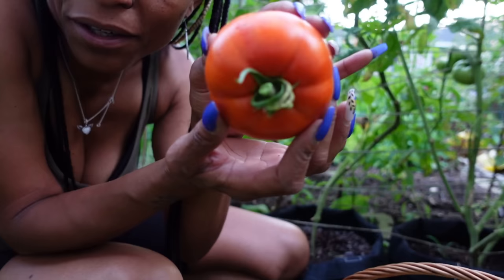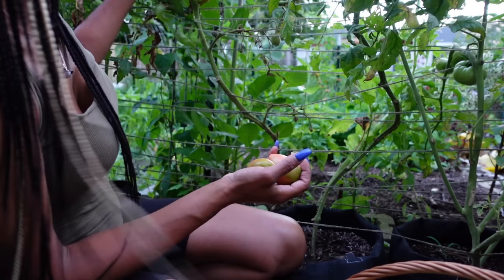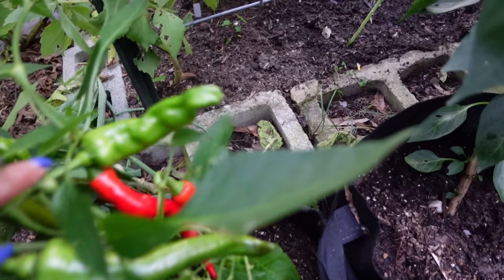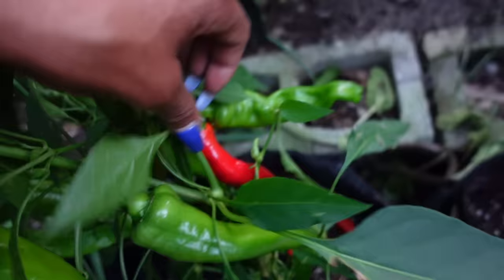Oh look what I found — it's so pretty. It's an Ace 55. Look how pretty that tomato is — it's a paste tomato, but it's so pretty, right? Also, this plant is dying, so I'm going to go ahead and take the ones that are ripening so I can get this plant out and get another plant in. I missed these. This one rotted on the plant, so we'll just take that off and put it in the bag and let it go back into the soil.